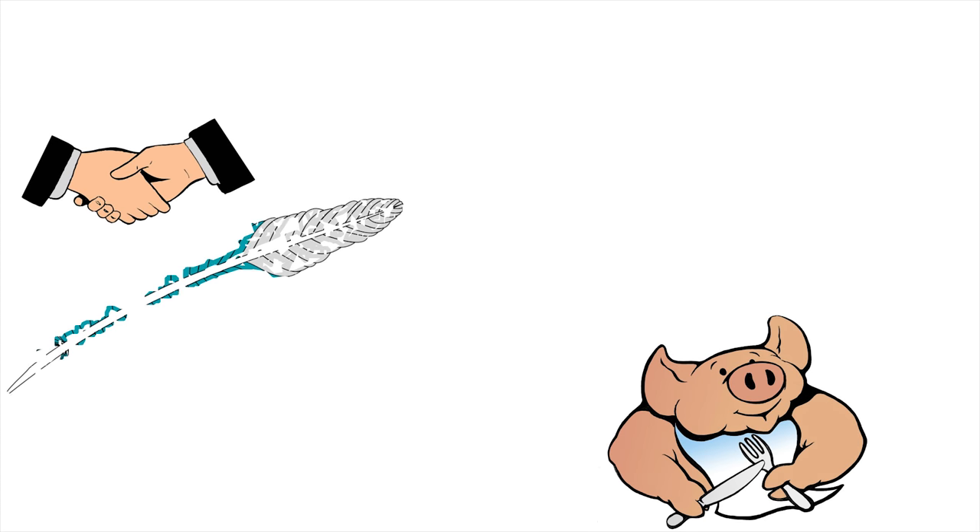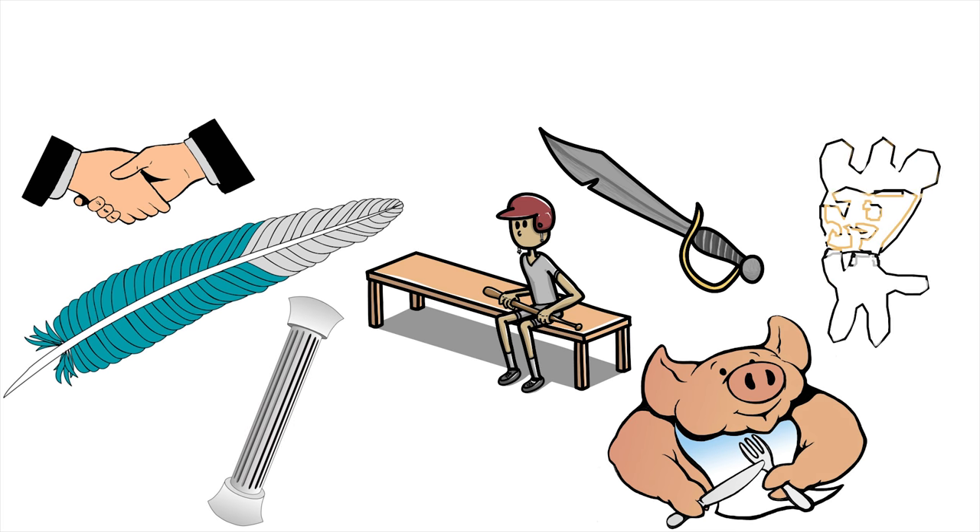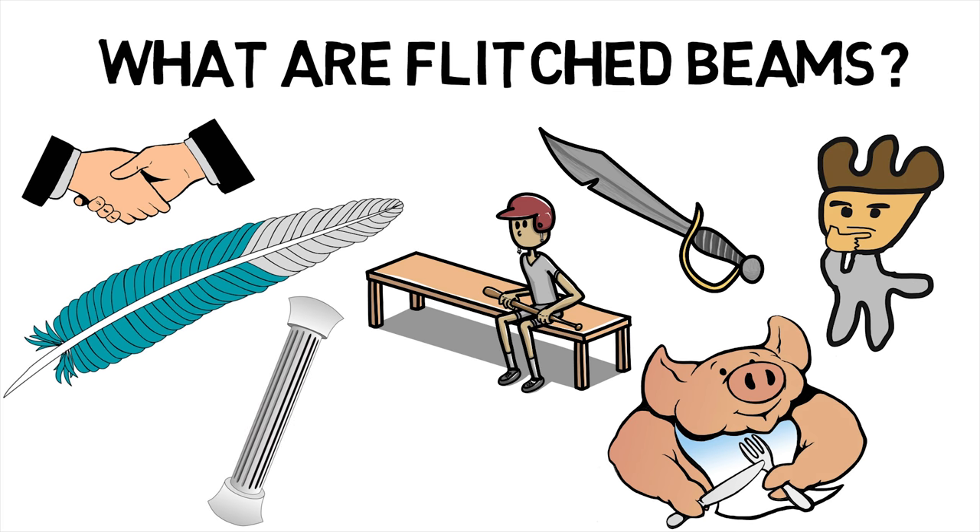Welcome back MechanicalEI. Did you know that flitched beams were stronger and of light weight than the beams of their individual materials? This makes us wonder: what are flitched beams?